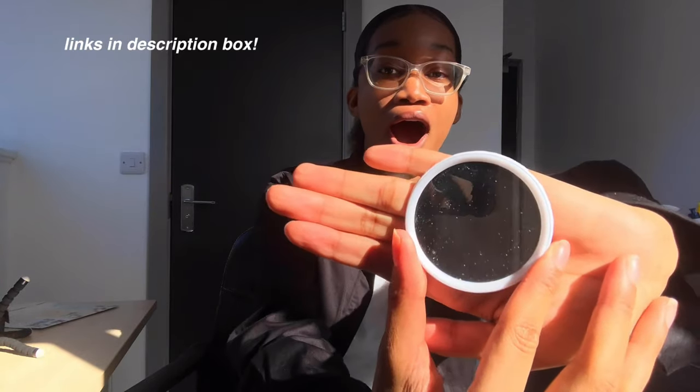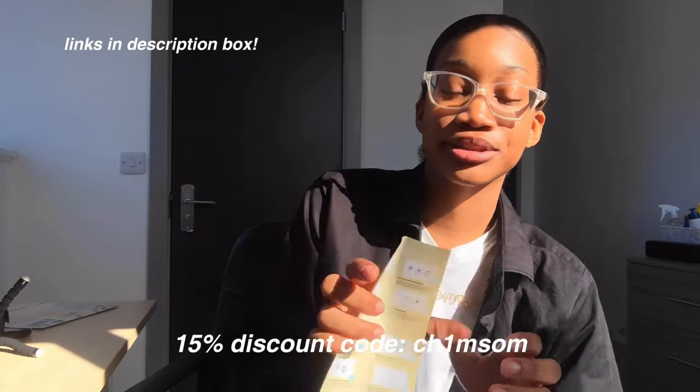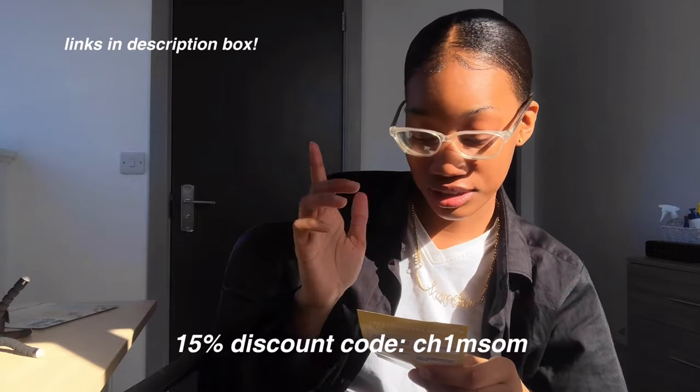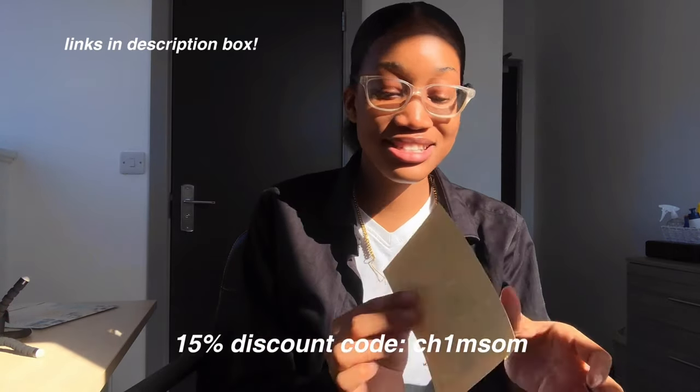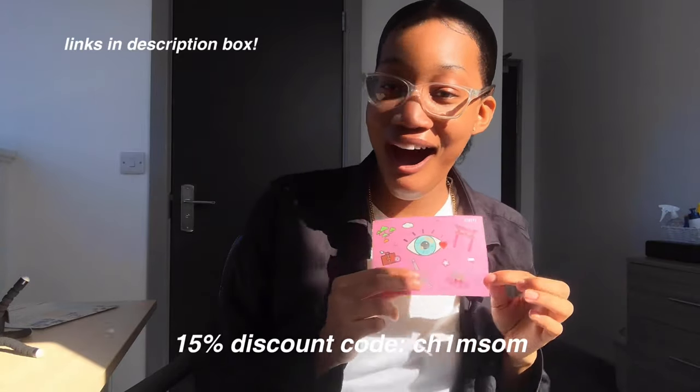Oh my god, they sent me a hand mirror! It also gives instructions on how to put them in. And stickers!